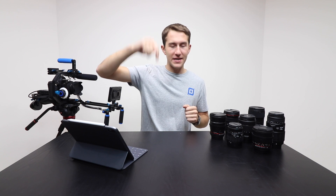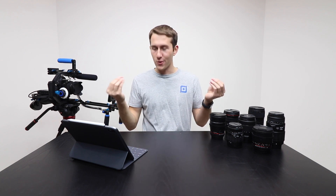Once again the link to all these lenses is down in the description below along with a link to all the gear that I use. With that, thank you for watching and as always don't forget to keep it pro.